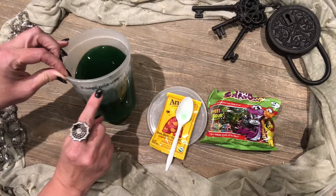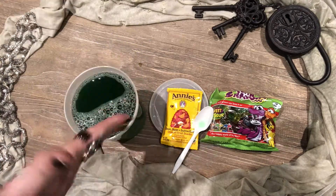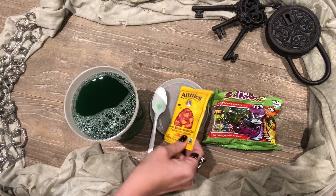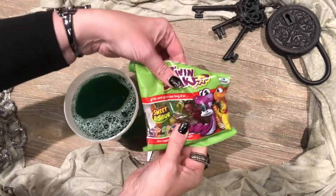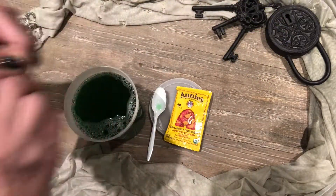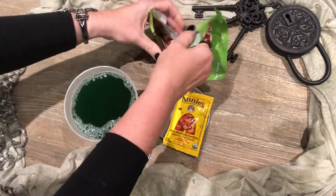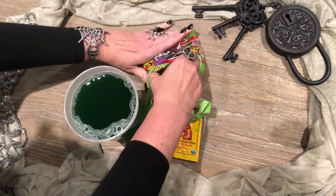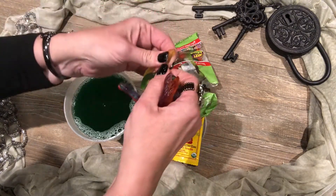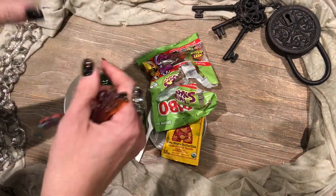We're going to fill it up to the water line with cold water. So now it's time to add our creepy things to go into our bog slime. Oh yeah, we have these amazing gummy snakes — that's so awesome — in they go.